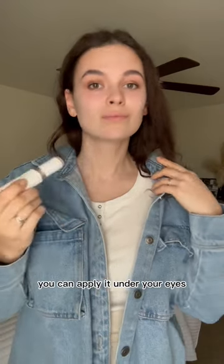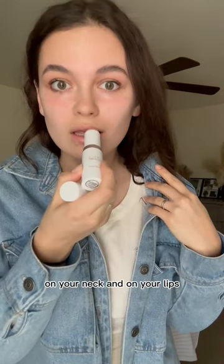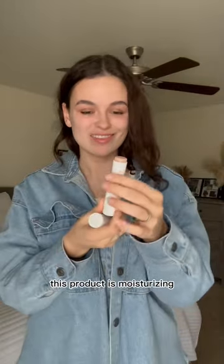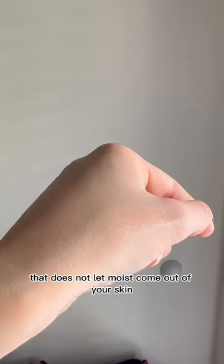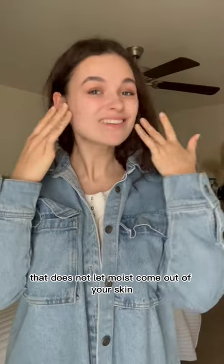You can apply it under your eyes, on your neck, and on your lips. This product is moisturizing, nourishes your skin, and leaves a thin film that does not let moist come out of your skin.